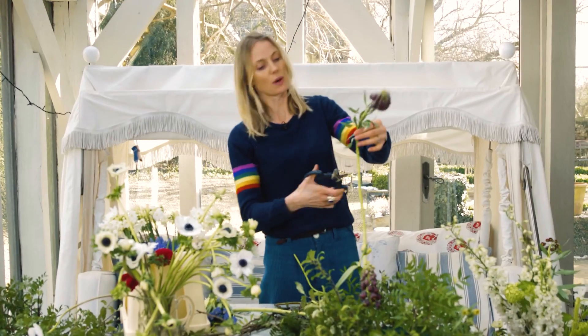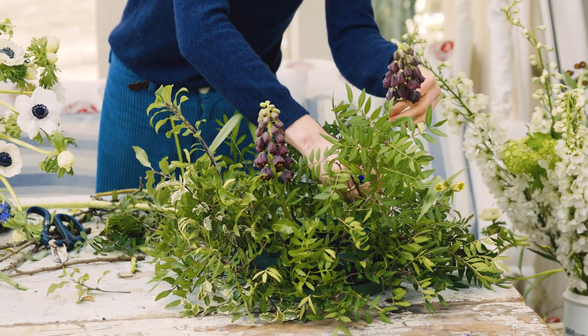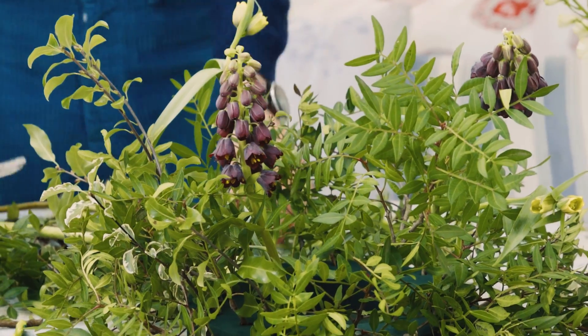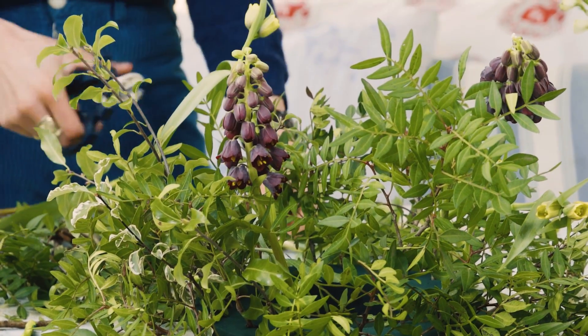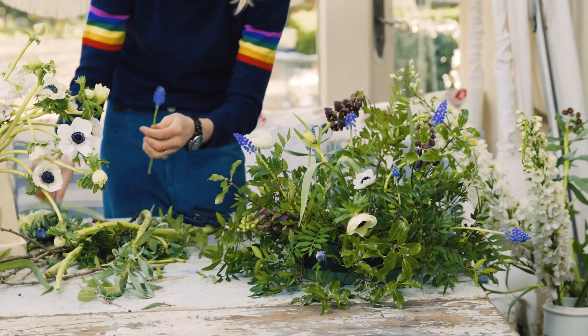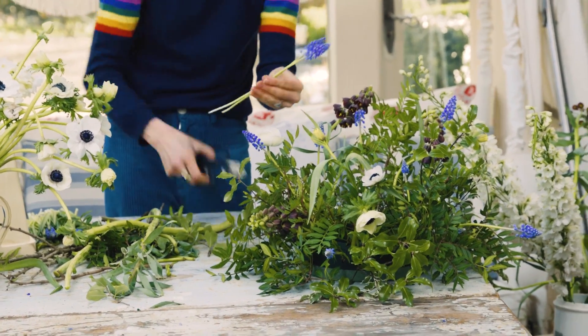For the bigger ones, the leading ladies, don't keep to the rules of only having odd numbers because otherwise it just looks a bit matchy-matchy. These little grape muscari look great — they look like little fairies.